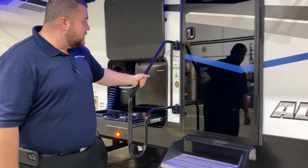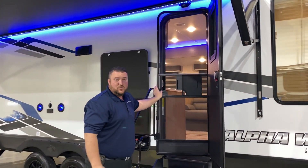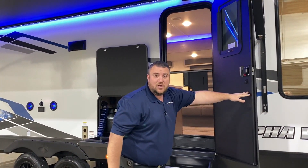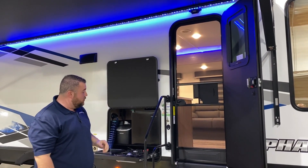Oversize grab handle to get in and out. We have the black tempered glass entrance door with a full size screen door and a built-in window as well. Right up top you can put a security camera above the door if you wanted to.